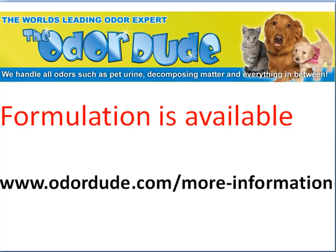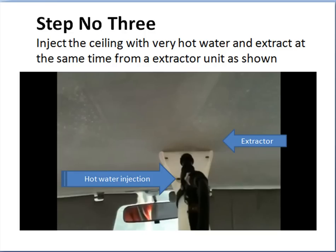Continuing on: step number three is you need to inject the ceiling with very, very hot water and extract it at the same time. This unit we've got here injects hot water — we use nearly boiling water, put boiling water into the machine — and it also sucks it out at the same time, so you're injecting and extracting simultaneously.